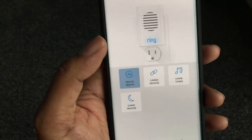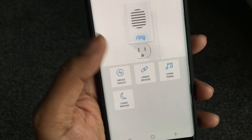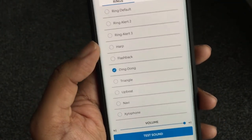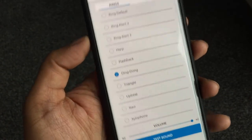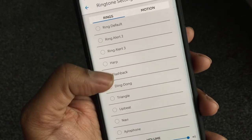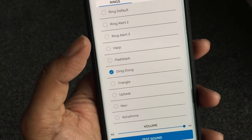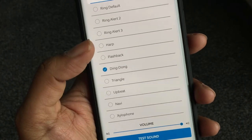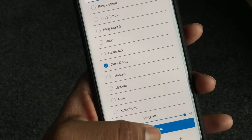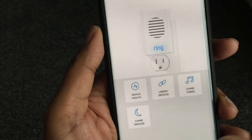Looking at the chime device health, you can see the chime tone setting. You can actually set the tone you want for when the doorbell rings — there are loads of options. The chime will play whichever tone you select when the doorbell rings.